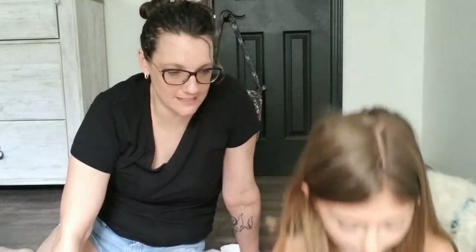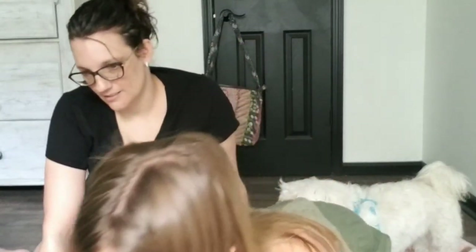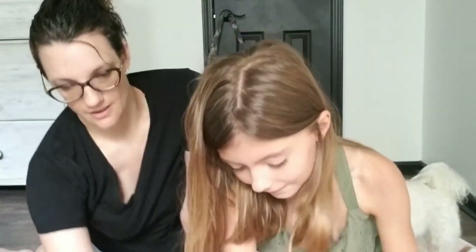Alright, why don't you show them examples of each of the different size pieces. Okay so this is one of the bigger pieces — here's a size comparison. This one's a small one, this one's a big one, and then this one is medium.